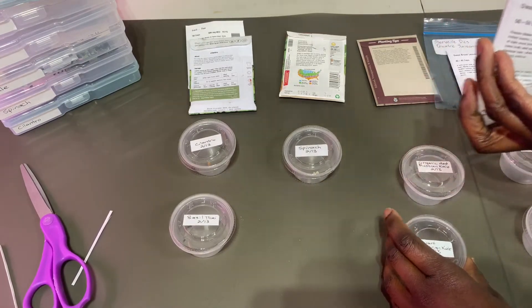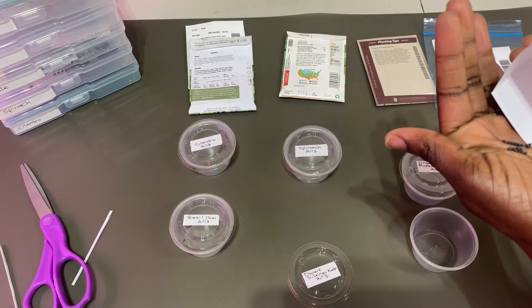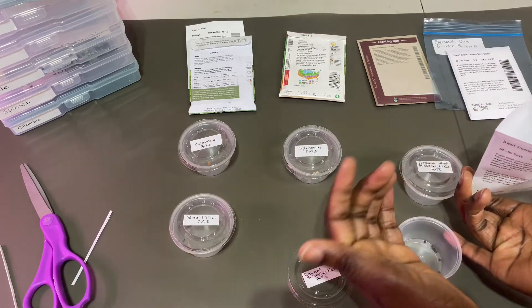This is the Siberian kale. I love kale. I hope I get a good germination with quite a few of these.